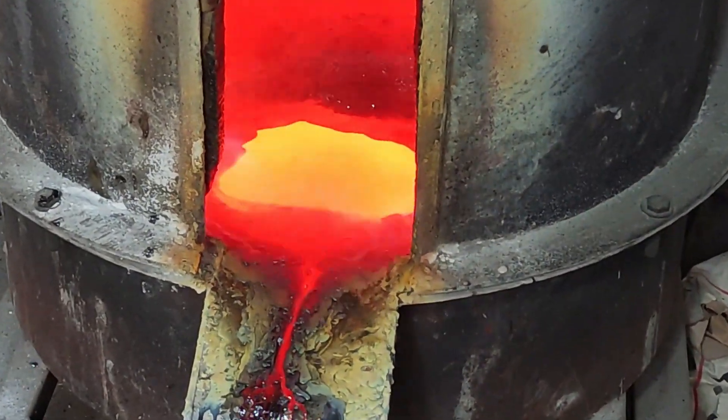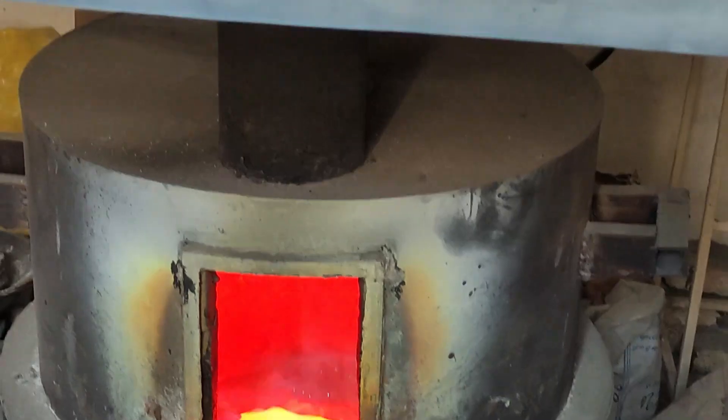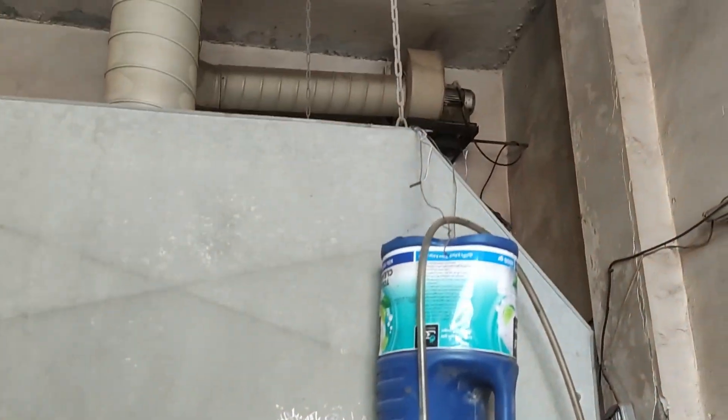I began cupellation to oxidize the lead metal, allowing me to obtain the precious metal alloy.